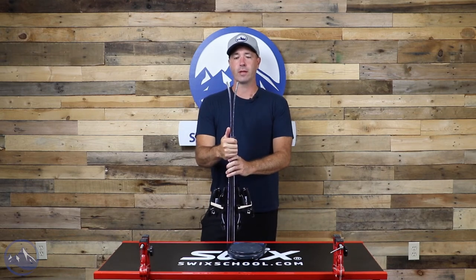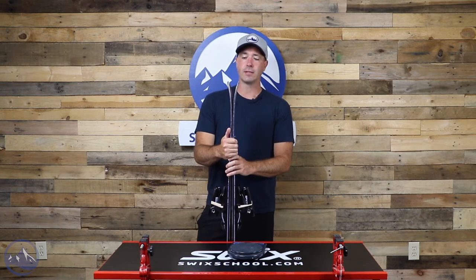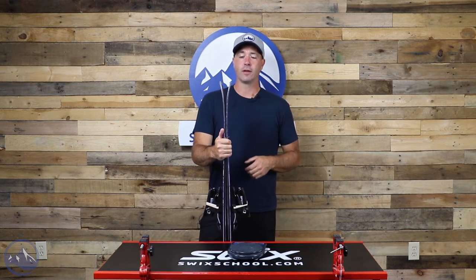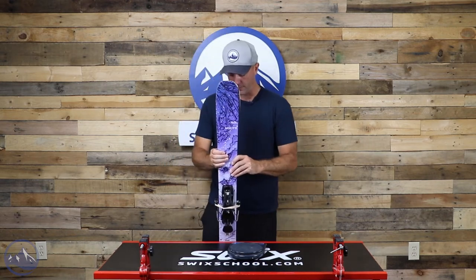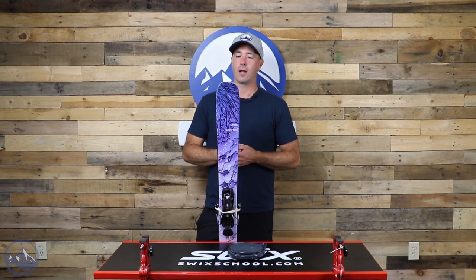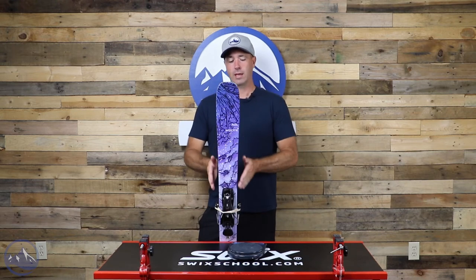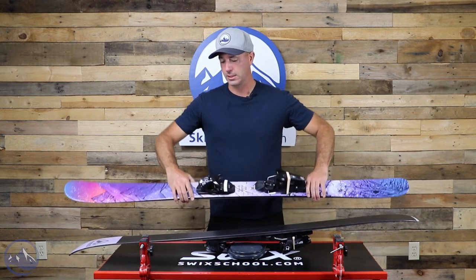Not crazy twin tip freestyle park oriented, but there is a turned up tail here. Certainly more so than what we see in the Rally Bird line, the more directional free ride skis. This one definitely has that splay to make it more playful and fun loving. Park is in play for sure, probably not as good as a dedicated twin tip, but still a lot of fun to be had out there. And certainly that freestyle and park application is on the table. Pretty straight in the back here, some early taper — not a ton. Really gives it that smooth feeling, which is just really nice for a lot of skiers.